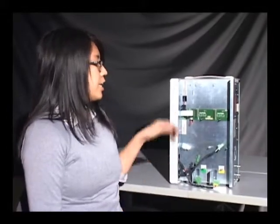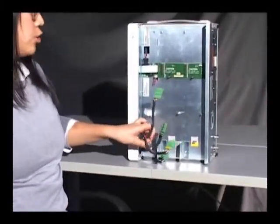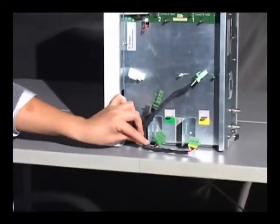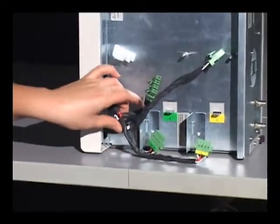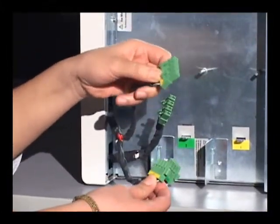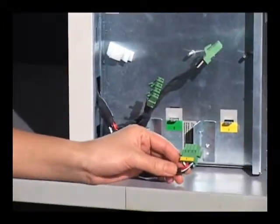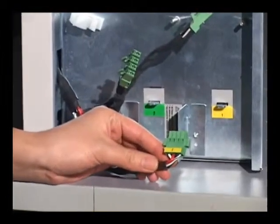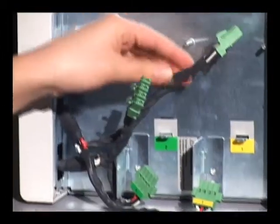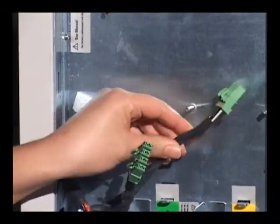With the cover removed from the N6705A mainframe, you can see the connections to the modules. For each module, there are two connectors — a smaller connector and a larger connector. The smaller connectors are used for all modules rated for less than 12 amps, while the larger connector is used for modules greater than 12 amps.